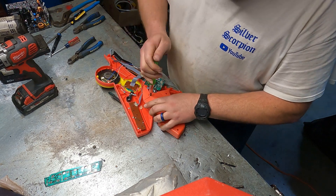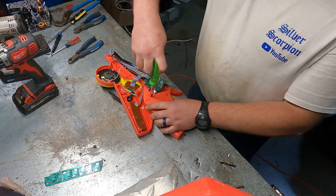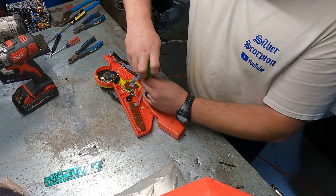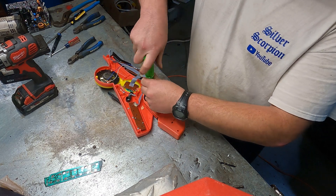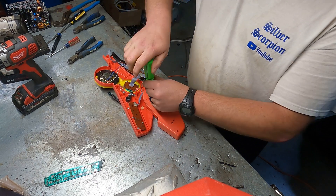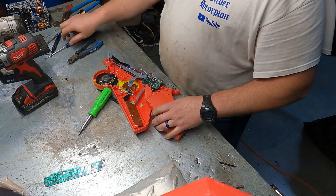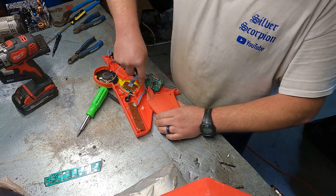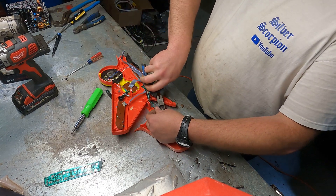Apparently these batteries have been replaced a couple of times. That screw was stripped out.